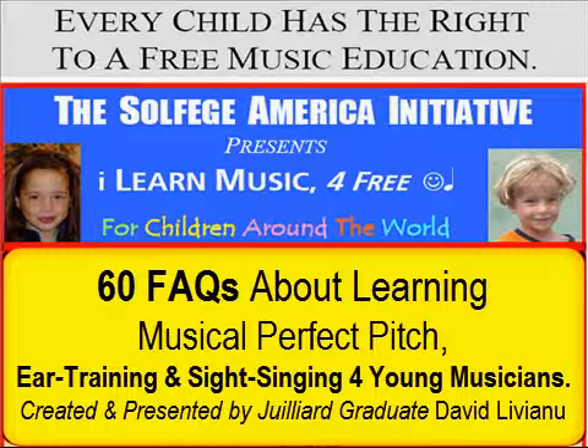60 Frequently Asked Questions About Learning Musical Perfect Pitch, Ear Training, and Sight Singing for Young Musicians. Created and Presented by Julia Graduate David Liviano. Question 58: Why is solfege more efficient than the alphabet method of sight singing?